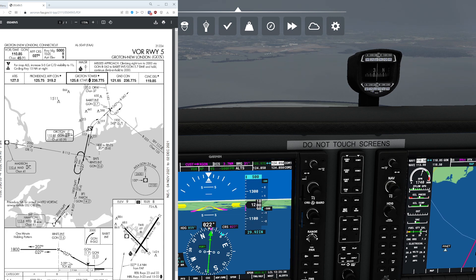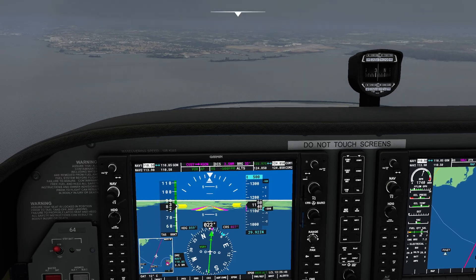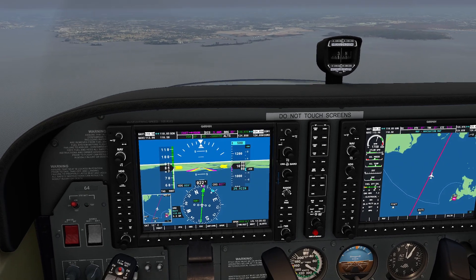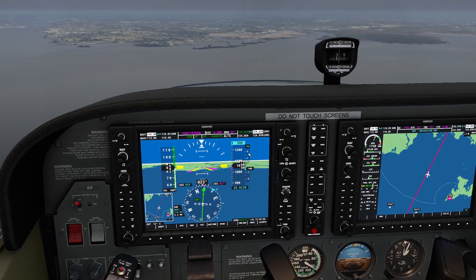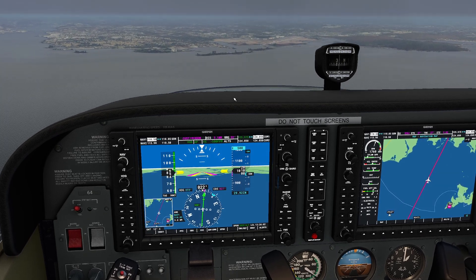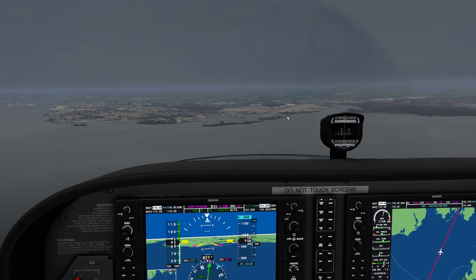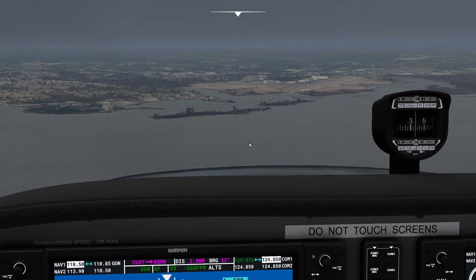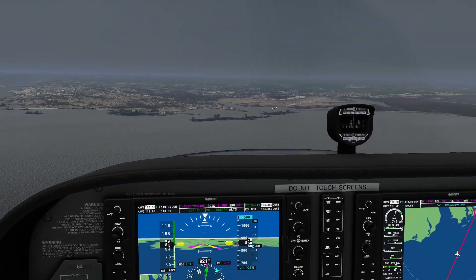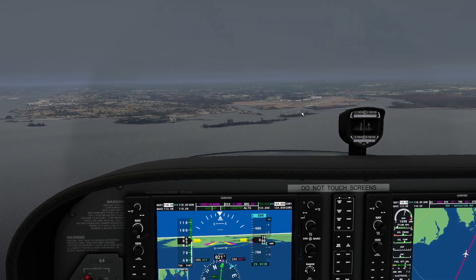Everything is going pretty smooth. Looking out the window I can already see the end of the runway, which means this approach wasn't required to go all the way down to minimums. I want to point out that our runway is not aligned with our approach — this is very common with non-precision approaches. The non-precision approach's job is to get you down to the ground; it's not to get you on the ground. If you want precise alignment, you'll need either an RNAV or an ILS approach.